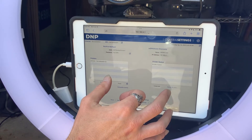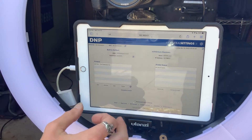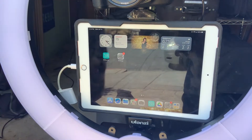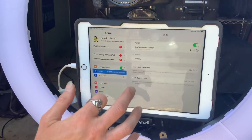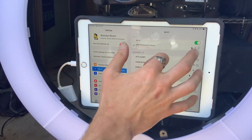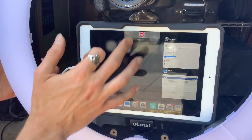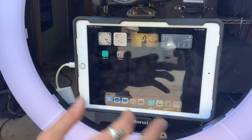Why does it say Saturday April 16th? Don't know. I'm going to turn my printer back on. I'm going to disconnect from my Wi-Fi, close Wi-Fi booth — just close everything down and basically start fresh.